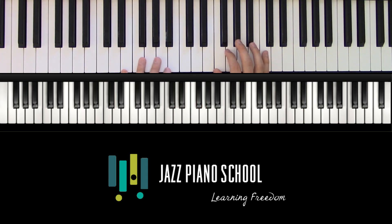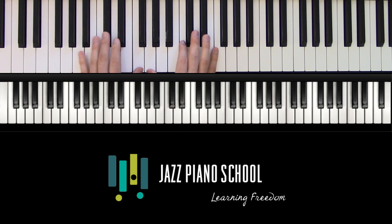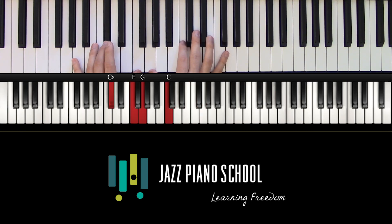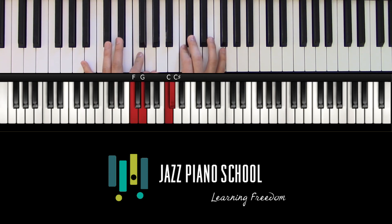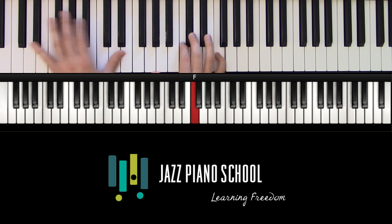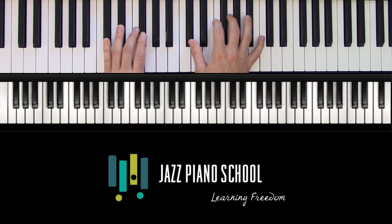Now let's take a moment to talk about all the different voicings we can use for this chord. The way we can find different voicings is to invert the chord. If we're in D flat, we can put a C on top, a D flat on top, an F on top, a G on top, or a C back on top.